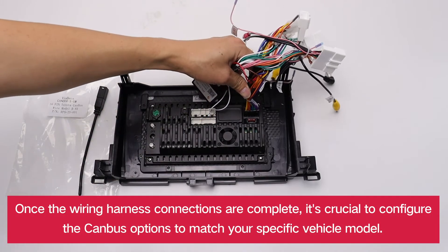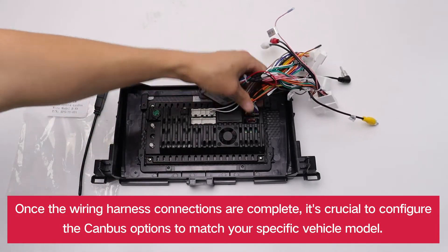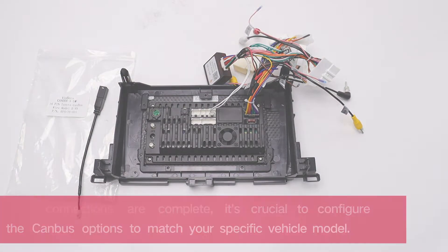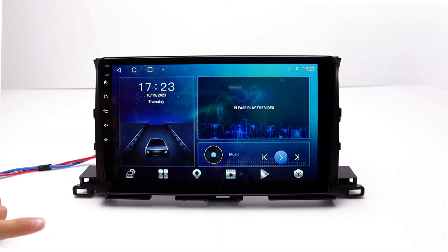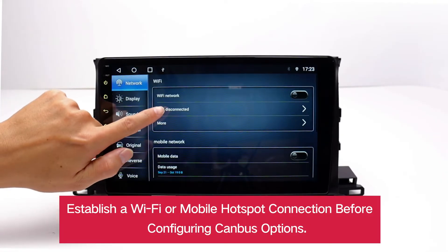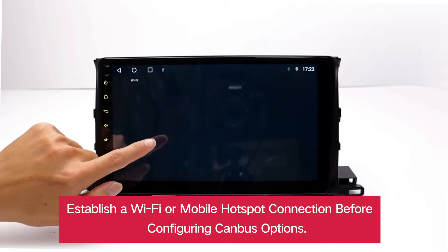Once the wiring harness connections are complete, it's crucial to configure the CANBUS options to match your specific vehicle model. Establish a Wi-Fi or mobile hotspot connection before configuring CANBUS options.